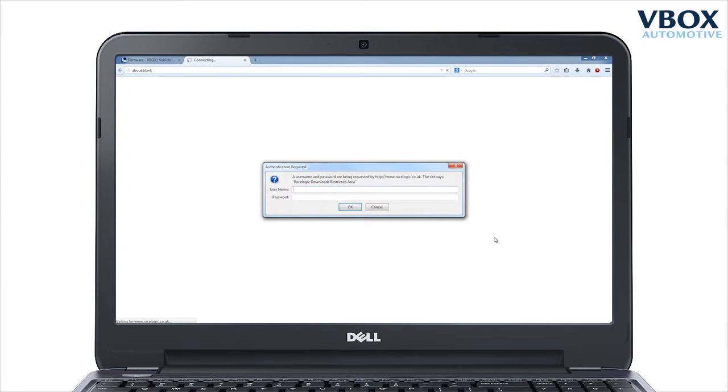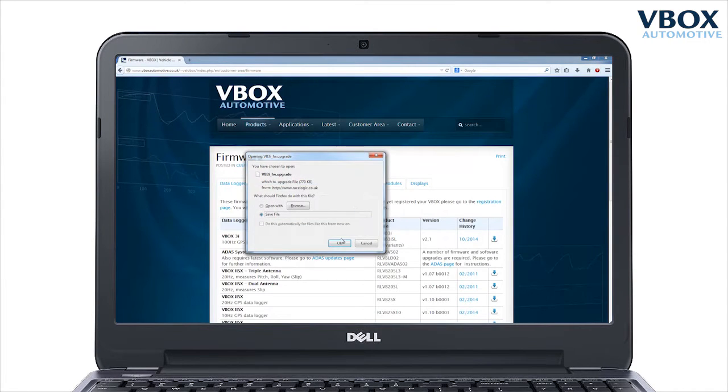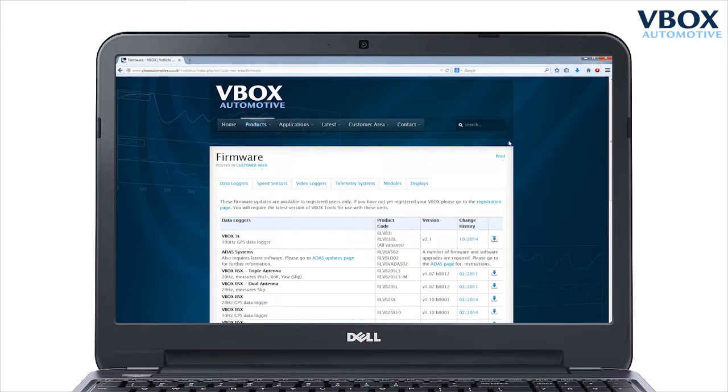Start by downloading the latest version of firmware from the customer area of the V-Box Automotive website and copy the file onto a compact flash card.